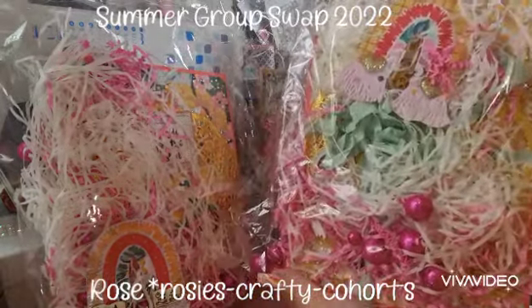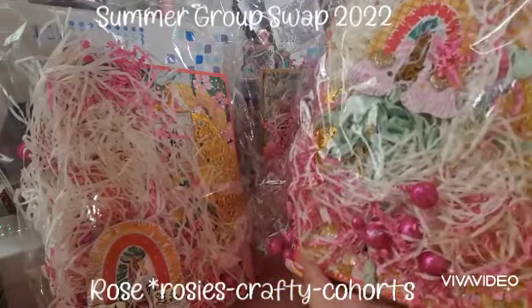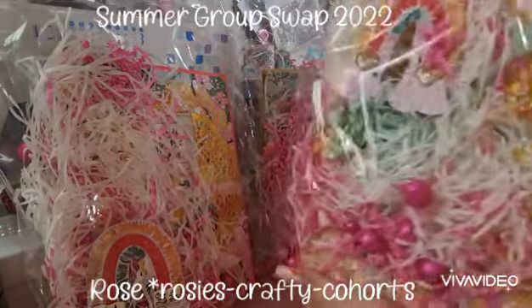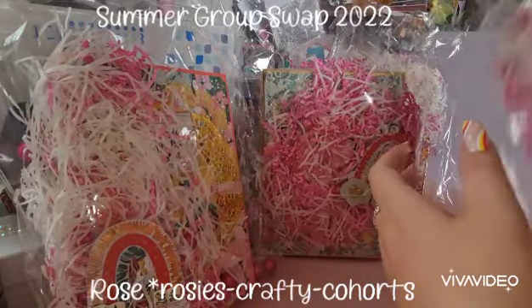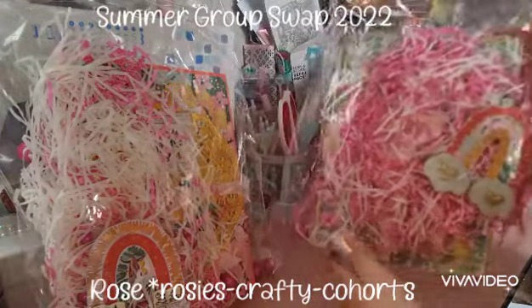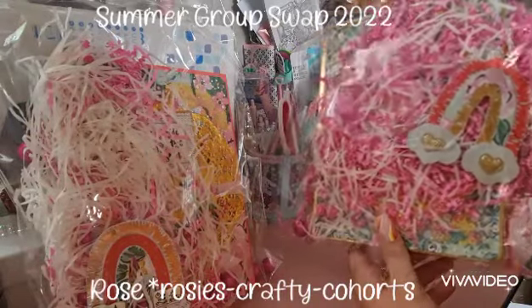I think it says 'summer mode' underneath there, so super super fun. And then we've got this one with the cute rainbow with the hearts on again. They all look literally gorgeous, so so so fun. Let's just pop that one there — I love the rainbow on this one, so adorable.